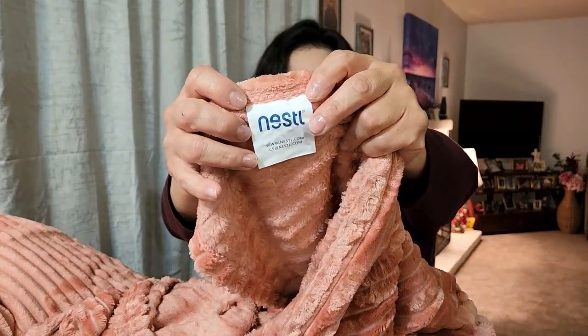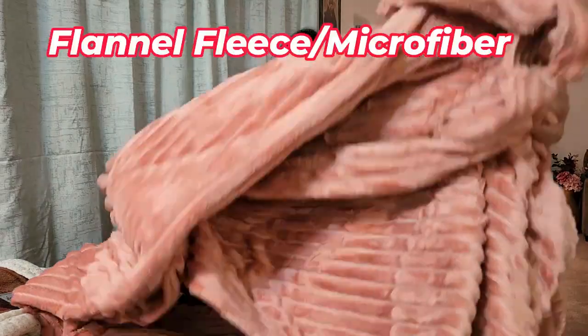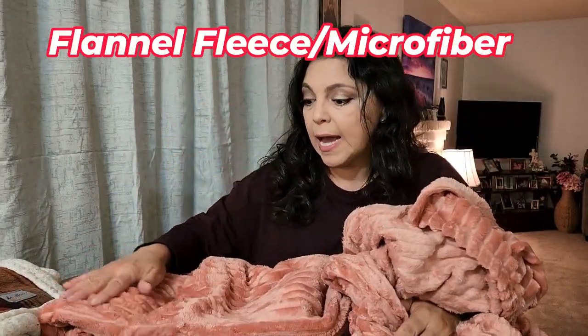It is by a company called Nestle and it says tumble dry low. I'm kind of leery to do it, but I may try it just once. It does make me a little nervous because of that fine fabric right in the middle in between. This is a full size throw and I'll get more details for you on what type of fabric it is.